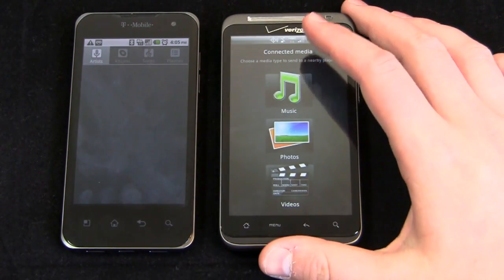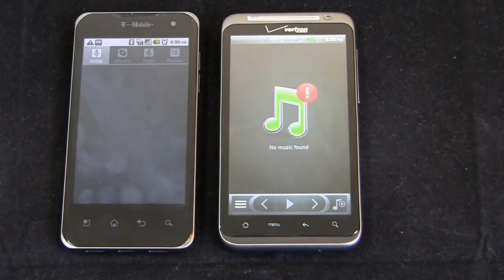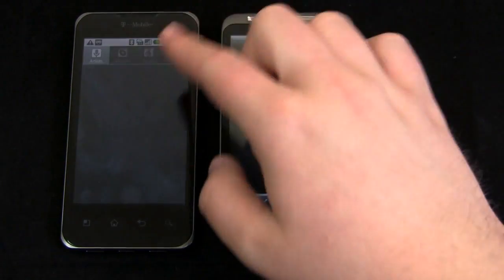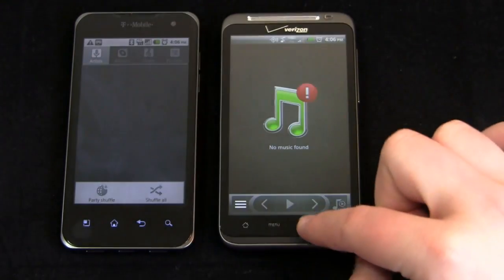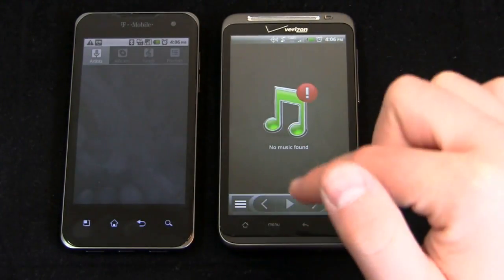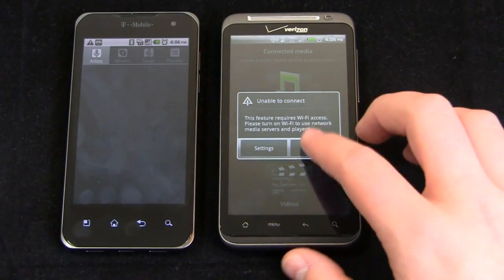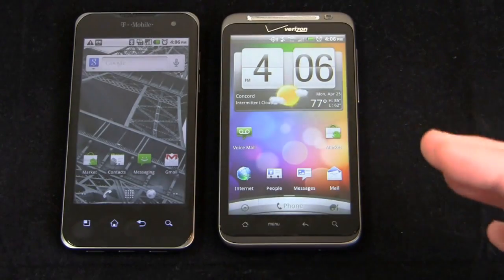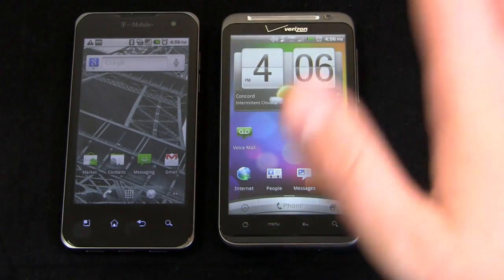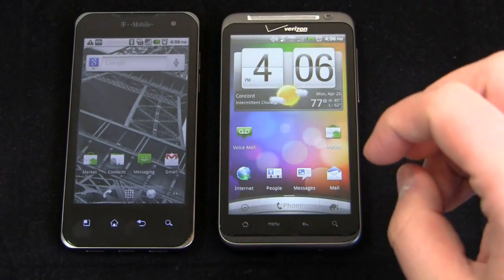Let's check connected media. Going to music — but battery life has been surprisingly impressive on the G2X; in terms of battery life, it wins hands down. No music found on either device, but you can see the music player differences between stock Android and HTC Sense. Next up: quadrant standard scores and 4G speeds — we'll get into that in just a second.